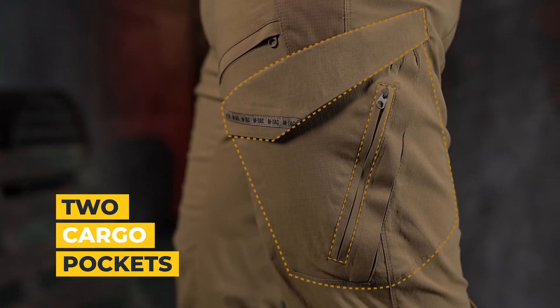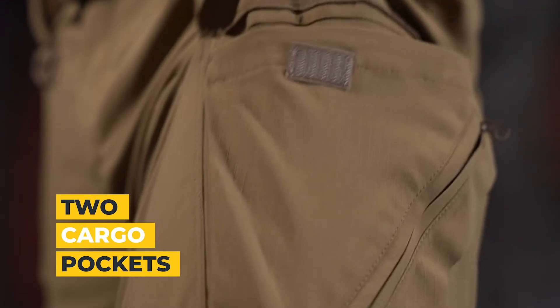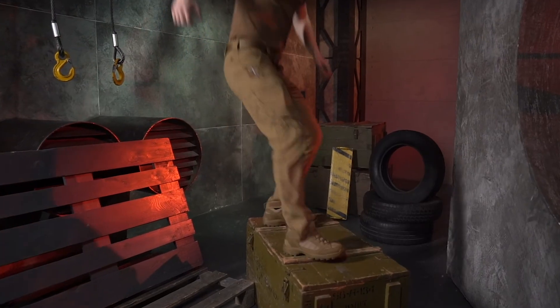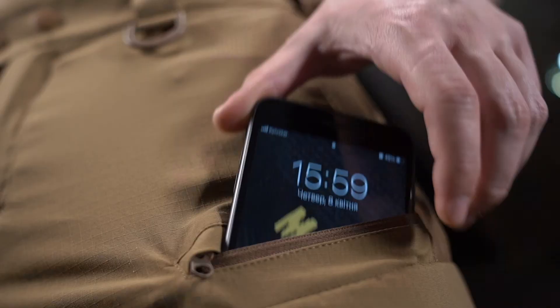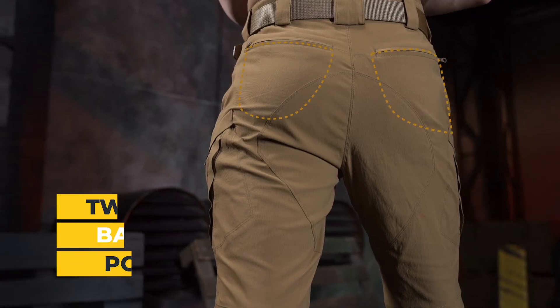The two hip base pockets covered by a flap do not visually expand the silhouette, but are spacious enough. Front zippered pockets will provide quick access to devices, with two back pockets with zippers for reliable protection of your things.